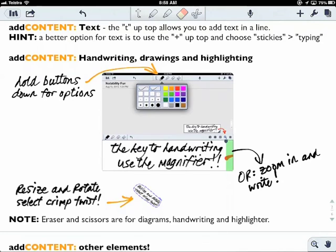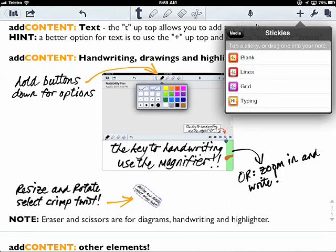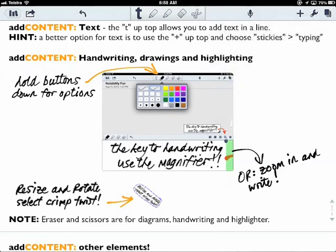You can obviously add content into Notability. The most common is text — if you use the T up the top it drops text in line. But I usually find it better to use the little plus symbol at the top and put a typing sticky in, because then you can move it around how you want. We'll cover that in a little while.